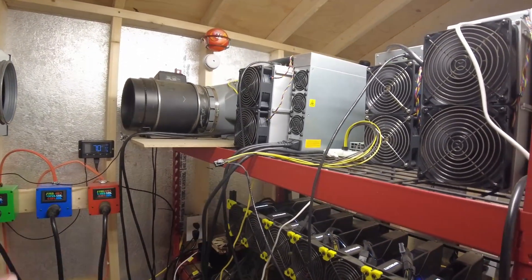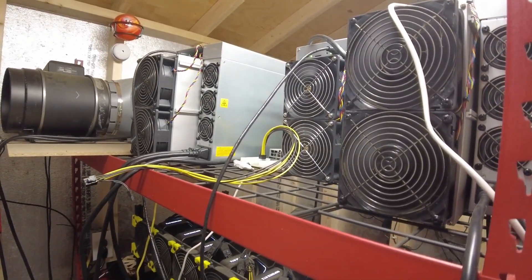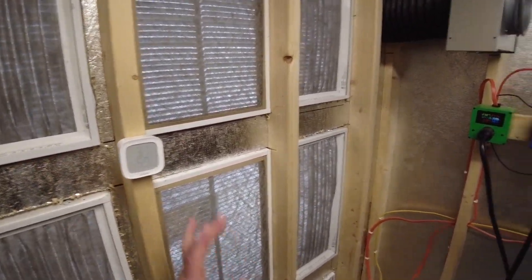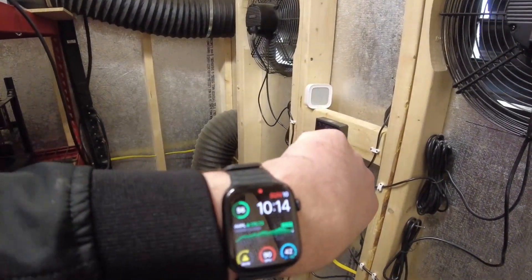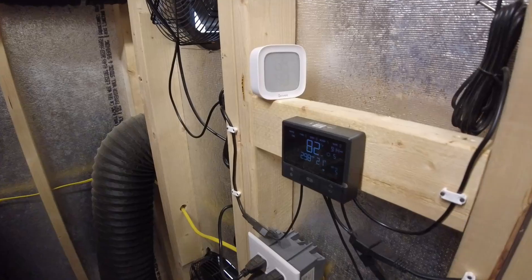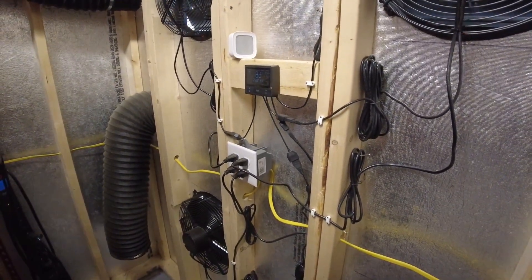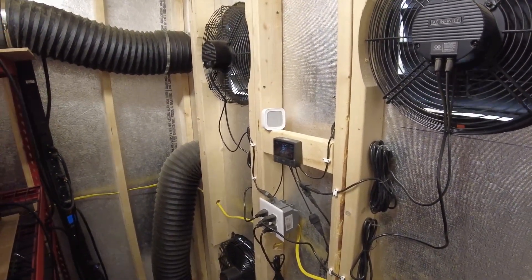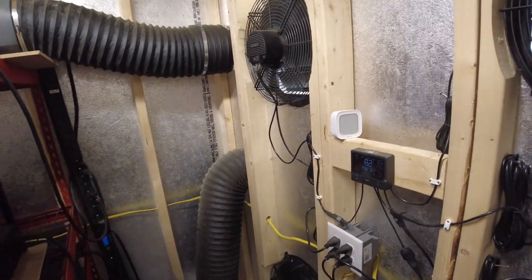There are now four full-size ASICs in here. The KS2 only uses 1200 watts, but there's still a lot of heat being produced. The shed temps right now: it's 42 degrees outside and 82 degrees in the shed, with the top two fans on a speed of five and the bottom two fans off. I believe there's going to be an issue come summertime, so we'll use that as a reference point going forward.